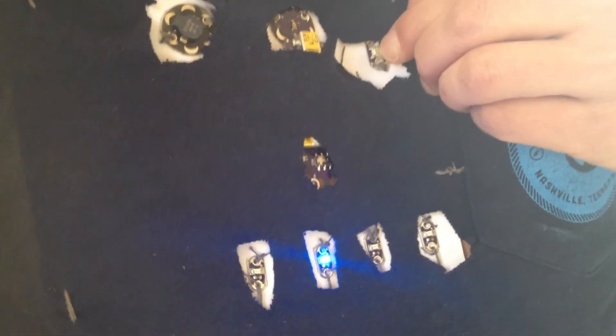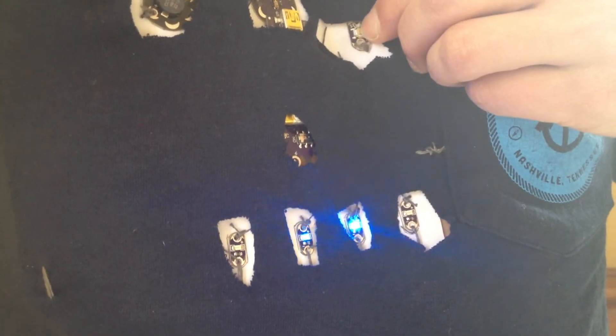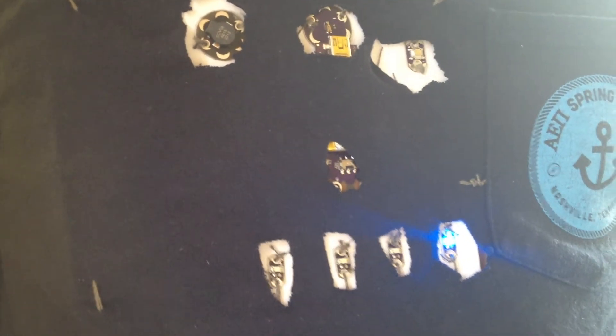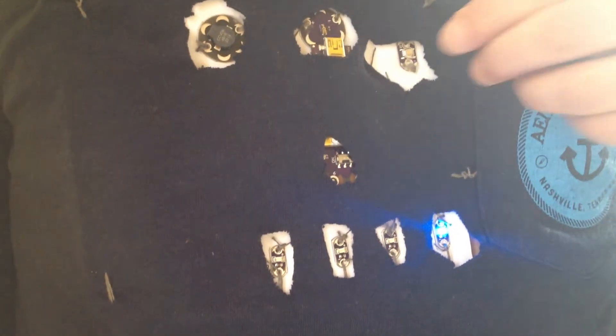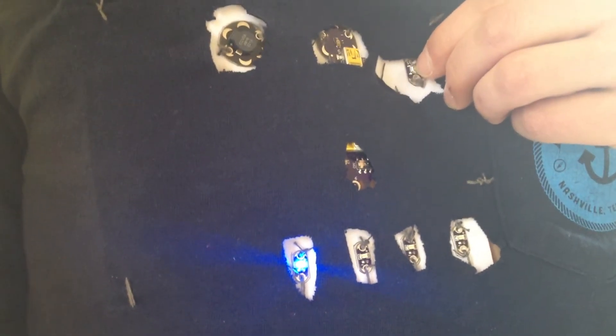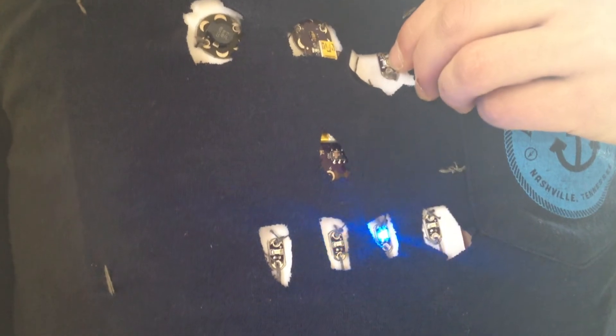Then if Josh clicks the button — and we've set it so he has to click and hold it for about half a second — it switches to Function 2, and then if he clicks it again to Function 3, and then again to Function 4. And then if he clicks it one more time and does the same thing, it resets, and then we switch through the functions again.